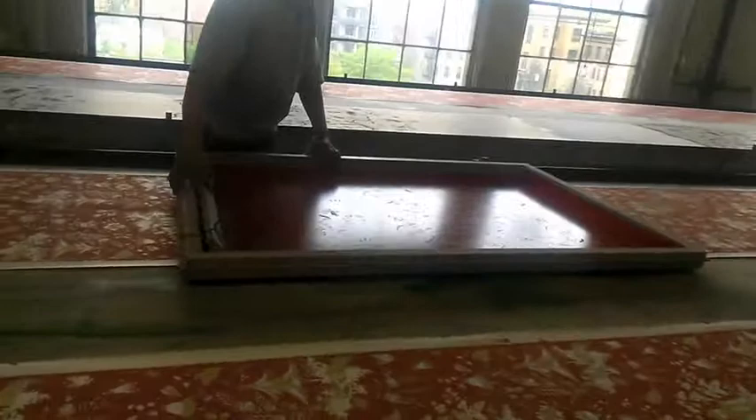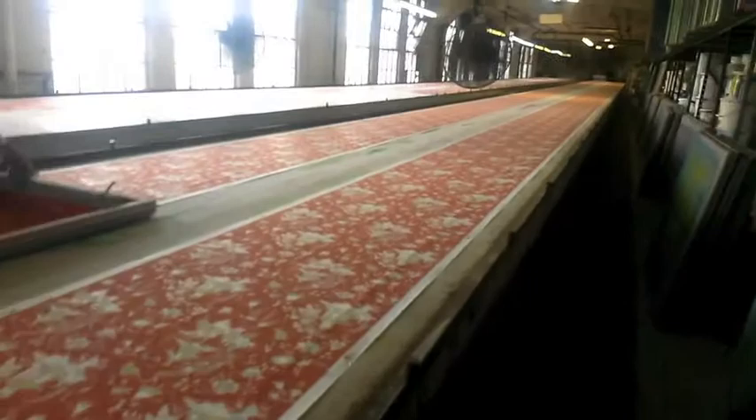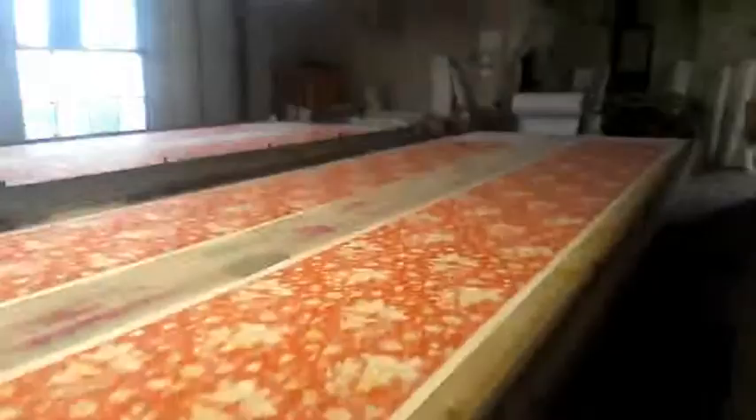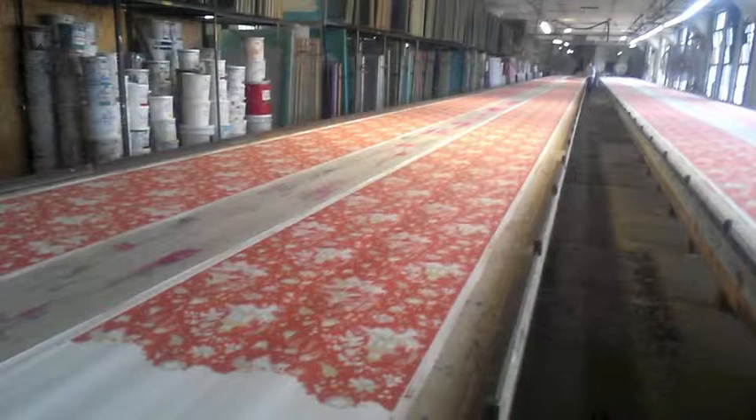Now you can see here how long this table is. He has to go all the way up the length of this table — I'm going to walk the length of the table right now. It's a whole city block. You can see that there are four table lengths here, so in a design like this one with nine colors, the printer actually has to go up and down the table 36 times. Impressive.